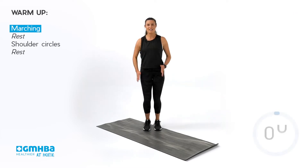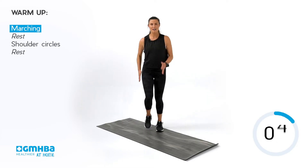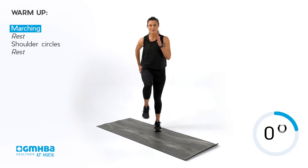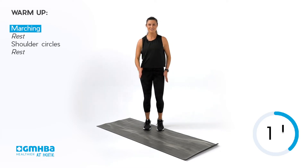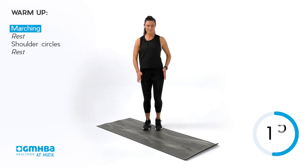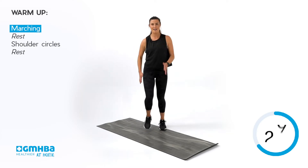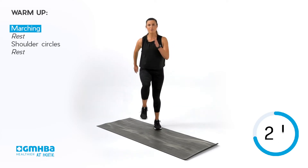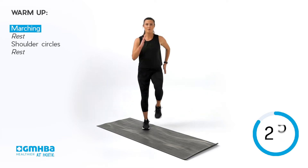Bringing those knees up nice and high as we march. You can bring them up a little bit higher — maybe you'll find yourself walking around the room, and that is fine as well. Keep driving up. You might start to feel a little bit of warmth in your legs, and that is perfectly fine. Just keep on moving through.